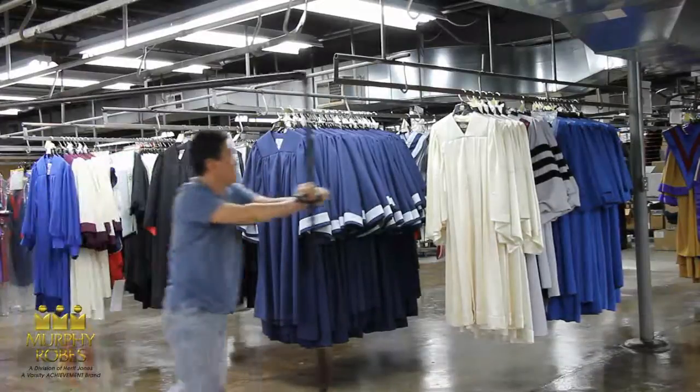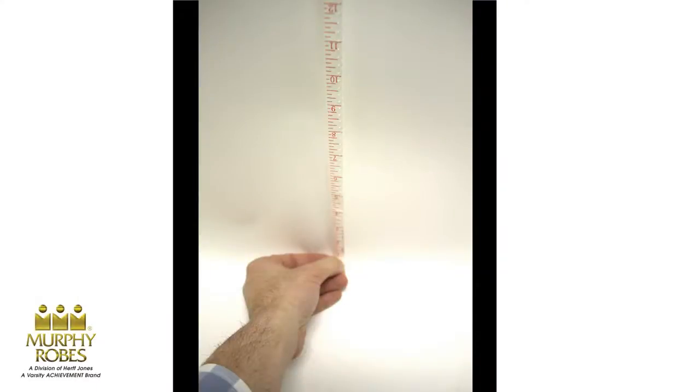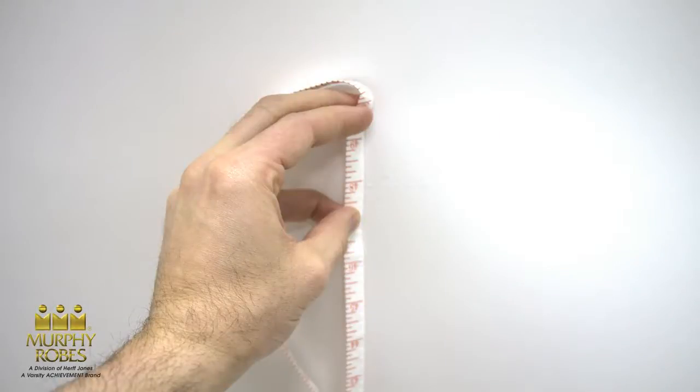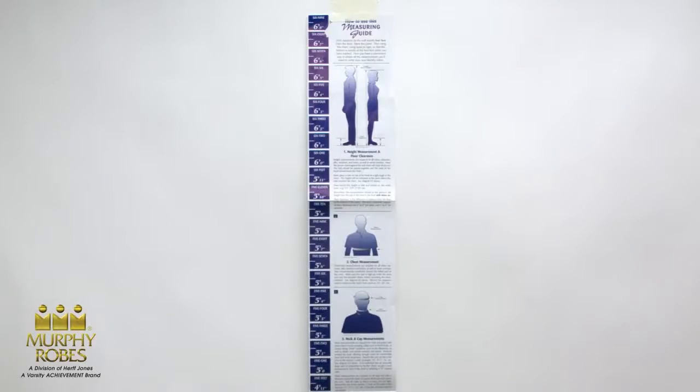To begin, find a wall. The person you will be measuring will have to stand with their back against the wall, so make sure there's nothing in the way. Take your measuring tape and measure four feet up from the floor and make a mark. If you can't make a mark on the wall, put a piece of tape there.